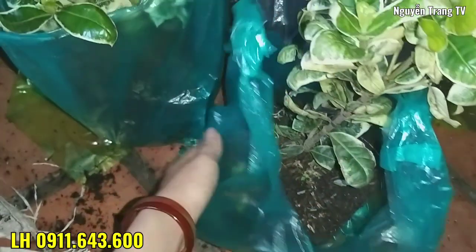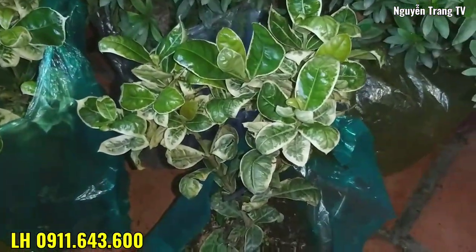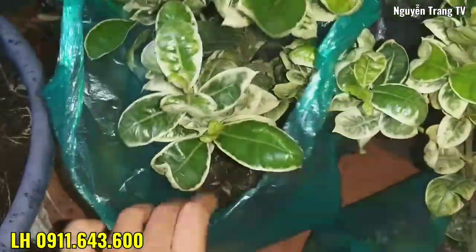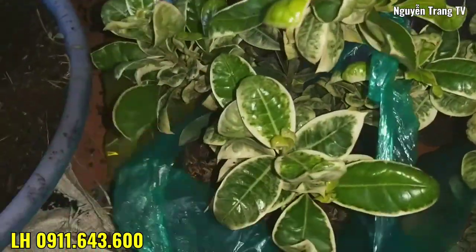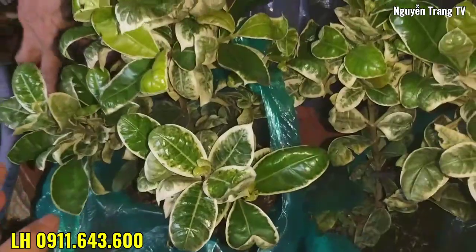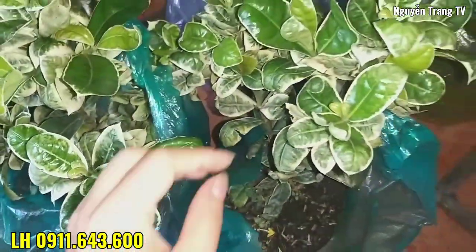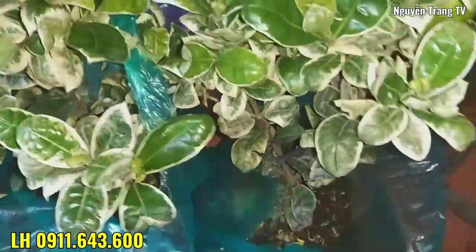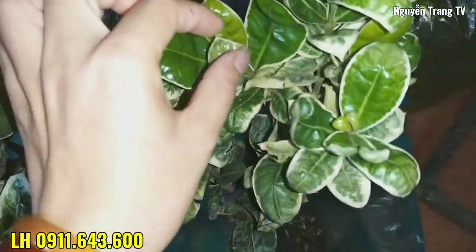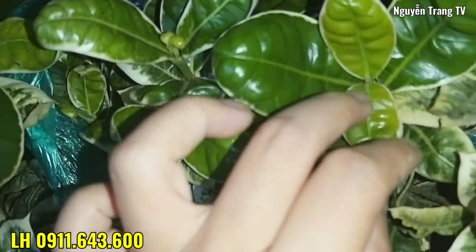Lá dưới tán cây ra rất là tiền. Cái này tương đối là cứng cây và dạ lá lắm rồi, và chuẩn bị ra hoa các bạn. Lá non lên. Ở cái tường giữa này chuẩn bị ra hoa. (The leaves under the canopy are growing very well. This one is relatively sturdy with dense leaves, and is about to bloom, everyone. New leaves are coming up. This middle section is about to bloom.)